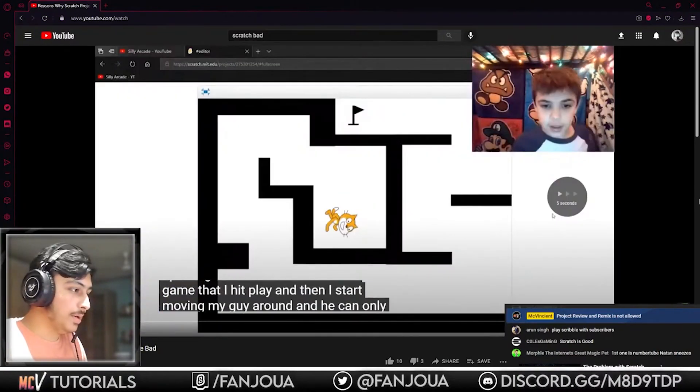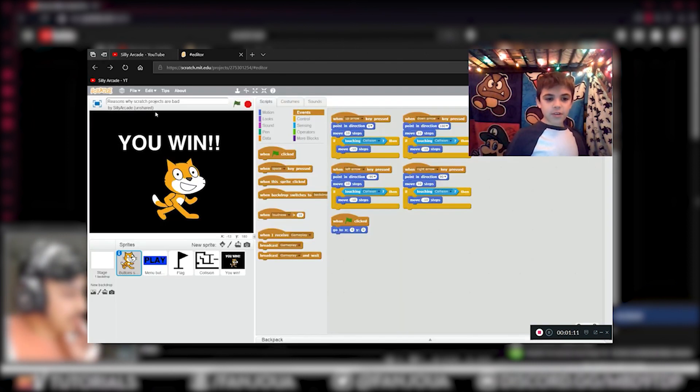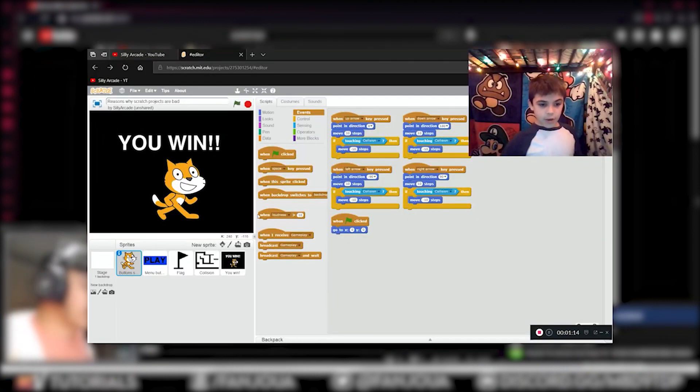You will not speedrun this kind of project. Wait — hold the key down... it still takes forever just to get him to move a single inch, and then the game ends. Yep.